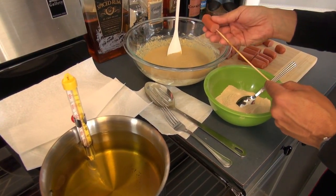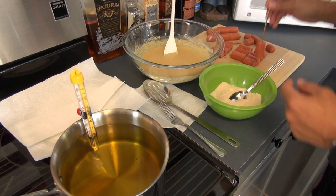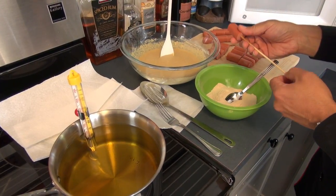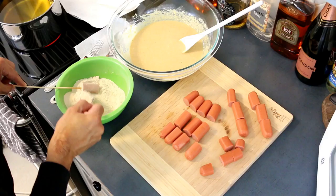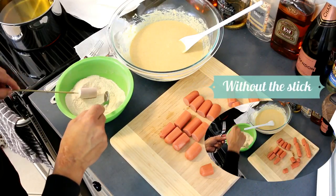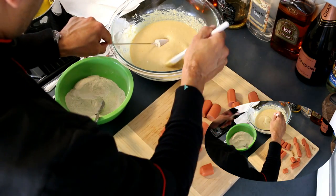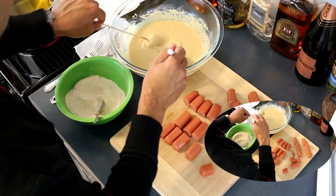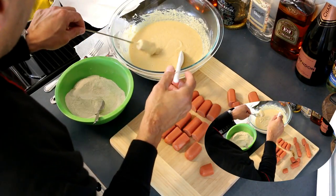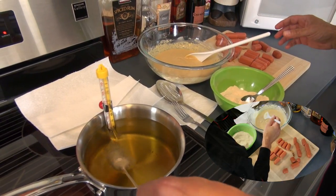You can choose to dip your hot dog pieces into the mixture and fish them out with a fork — I'll leave an example on screen. However, I'm using a wooden stick because I really want them to look perfect. Coat them with flour first, then put them into the batter, cover them very well, and then into the frying oil, just like I'm doing right here.